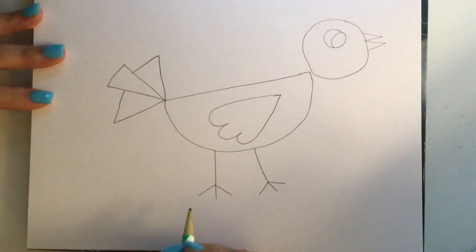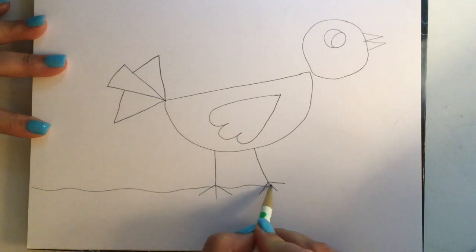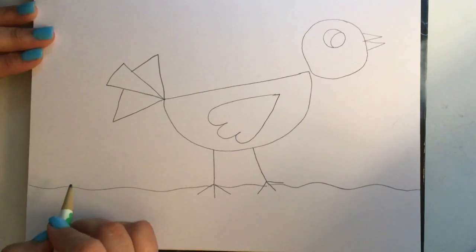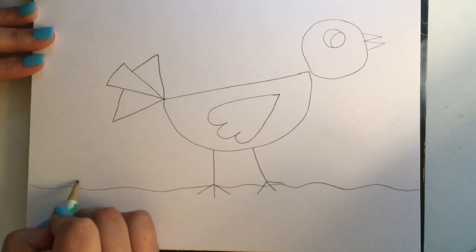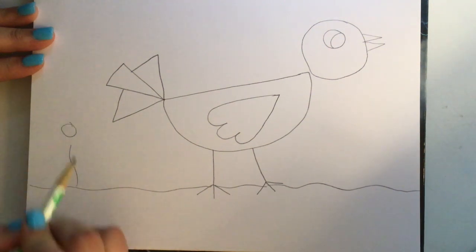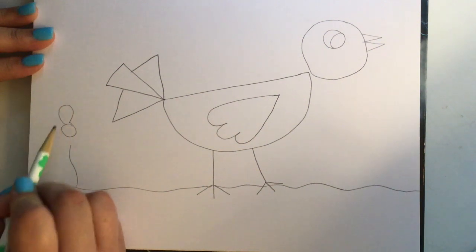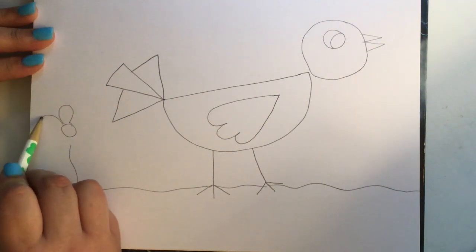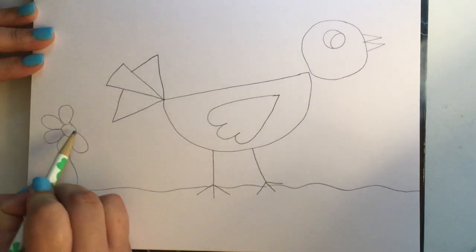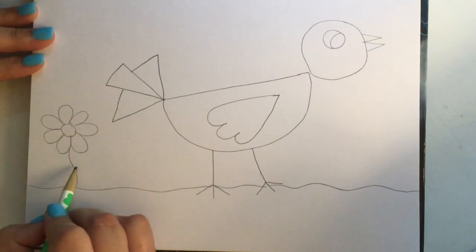Now we have our bird. Let's draw the ground — I'm going to make my ground kind of wavy because usually the ground isn't perfectly flat. Now I'm going to add some flowers to my picture. Start with the stem, make it wavy, then a circle for the center of the flower. Make a space between there, and then draw petals — you should be able to get about seven.